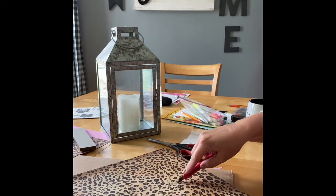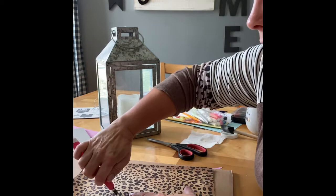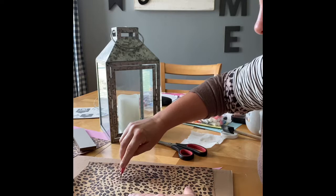This is such a fun, easy project that you could do for anything. I've done it where, especially with Mod Podge — you can literally do everything with Mod Podge.